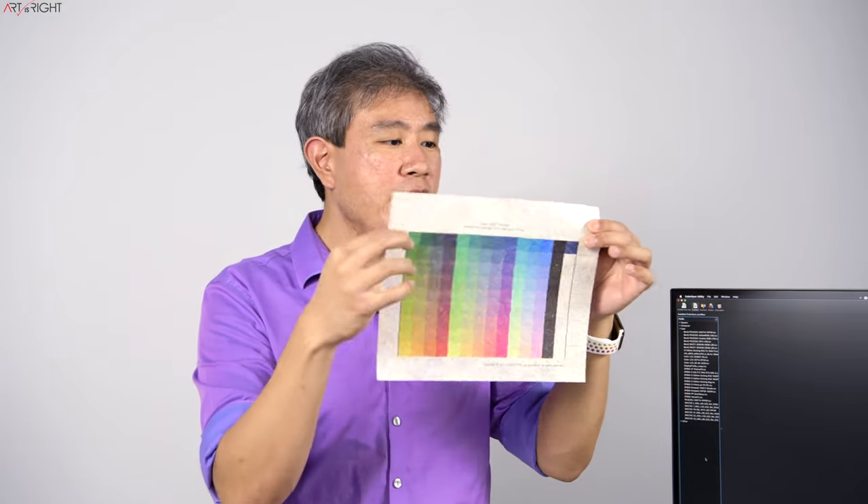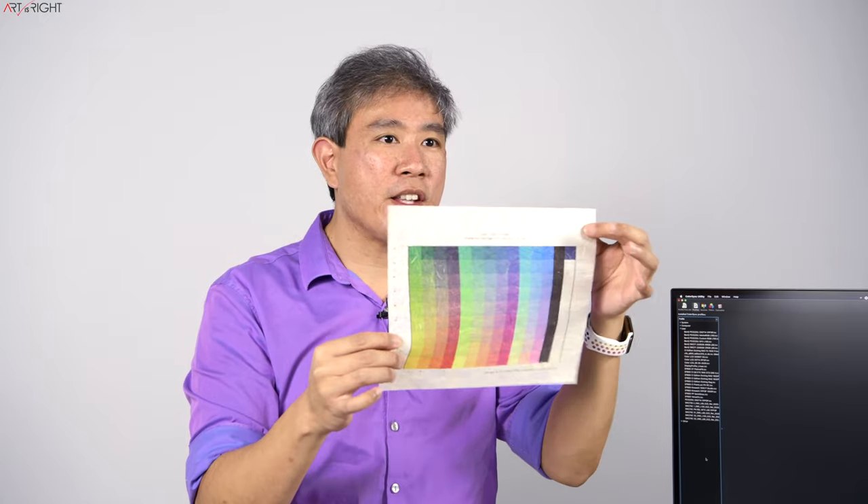Where the i1 Photo Pro 3 Plus really shines is in paper profiling. These are the two papers I've used for this demo: a Japanese rice paper called Kinoashi — it has a lot of texture, the paper white is slightly off with a more yellowish tone, and the paper also has some translucency. I made a custom chart with 1000 patches, printed them all, and scanned them to create a custom profile for this paper.